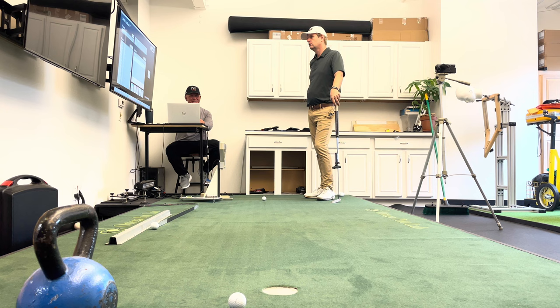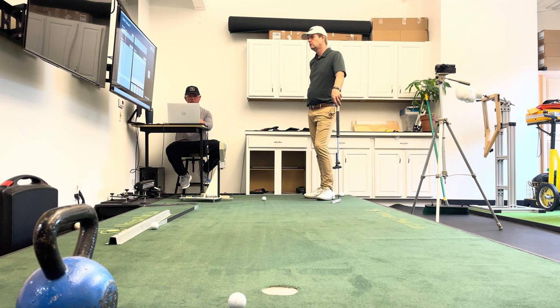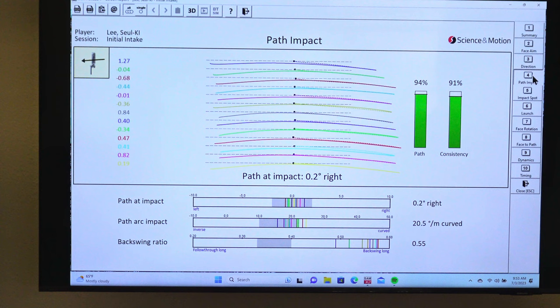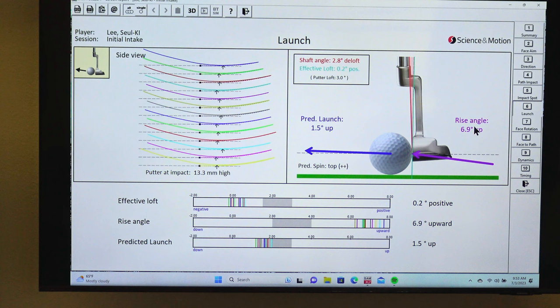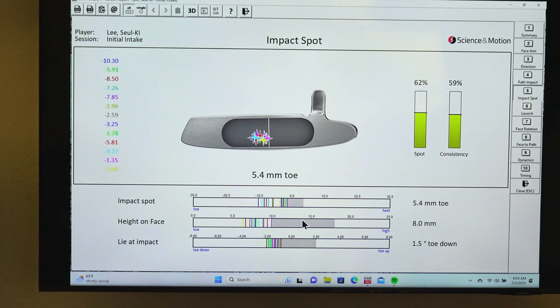Conversely, a really long backswing and just stopping right after — that hardly ever happens. But here's one — a female tour player. Look at this: super long backstroke, shorter follow-through. Somebody told her to hit up on it a lot. The machine liked her numbers quite a bit, but her speed control was not very good. See how high the club is off the ground — she's thinning it massively. That's why she's hitting up on it so much, but it's only launching 1.5 degrees because she's hitting it so far on the bottom of the face.